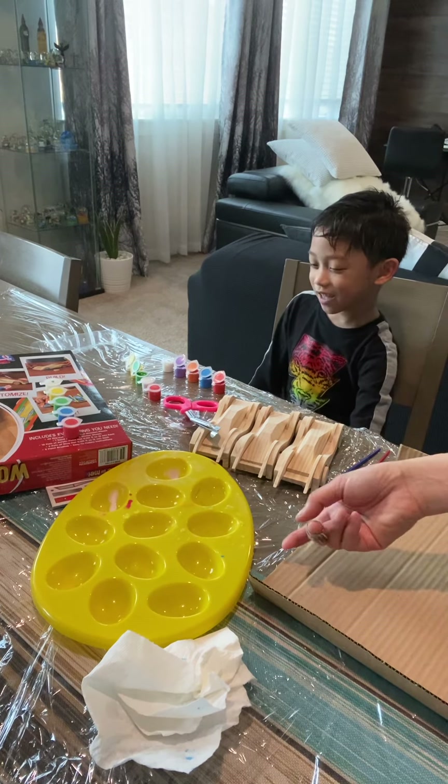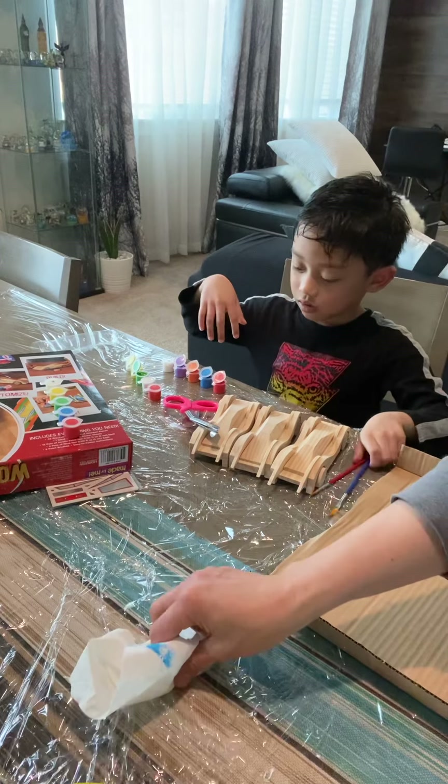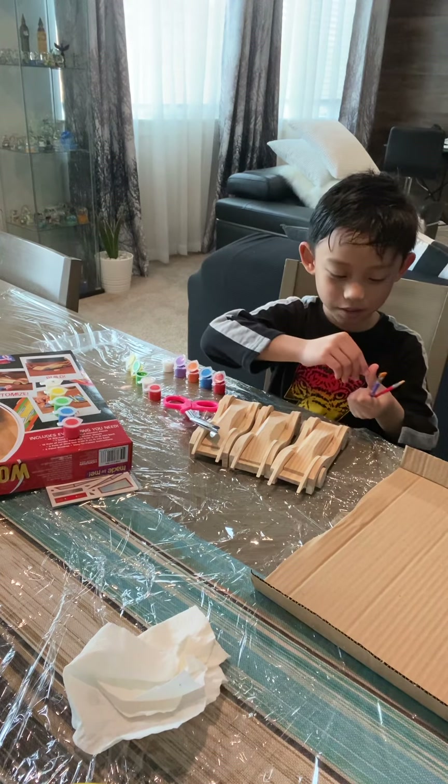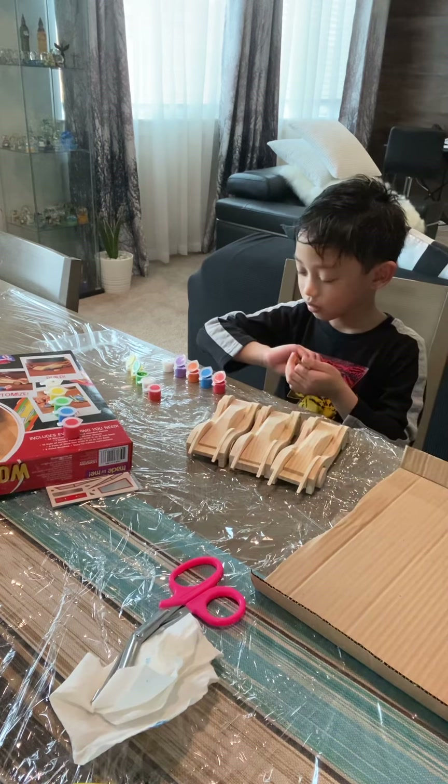Hello guys, we're painting the car. It's part two. You don't need the water anymore. Just paint it like that.